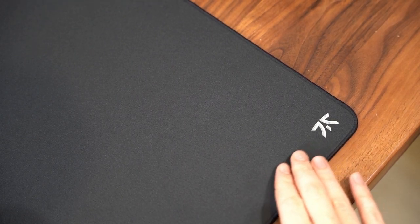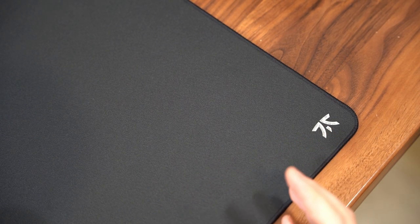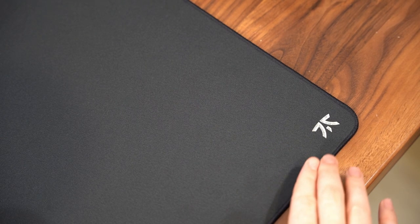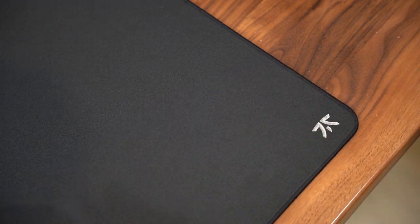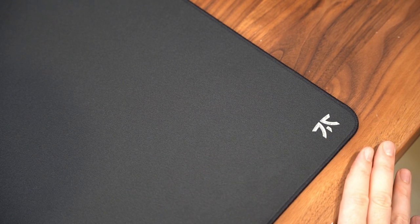The pad is 3 millimeters thick with a very dense foam, so your mouse isn't going to feel inconsistent if you apply some pressure down into the pad. The logo is metallic and is off to the bottom right — I don't think you're ever going to run into an issue of bringing your mouse that far down on your pad, so I don't think it's going to affect your aim ever in-game.